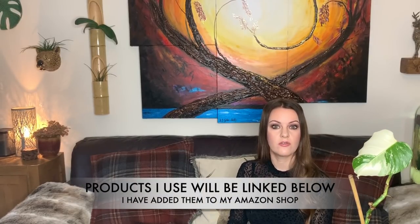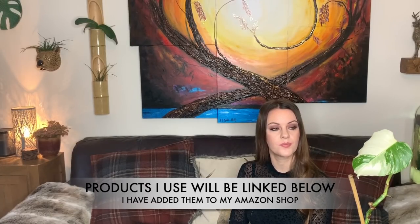I tend to water this plant around once a week, letting the soil dry out a bit in between waterings, and I water a little less in winter than in summer. For fertilizing, I fertilize once a month in summer with my baby bio liquid fertilizer.